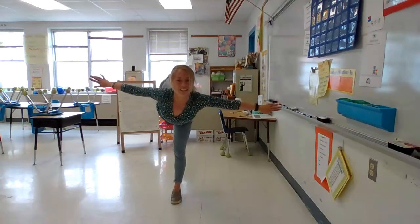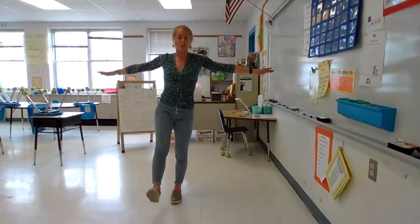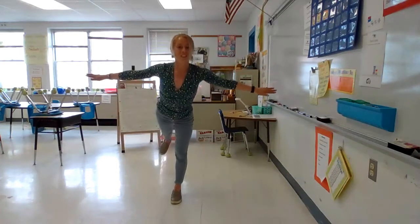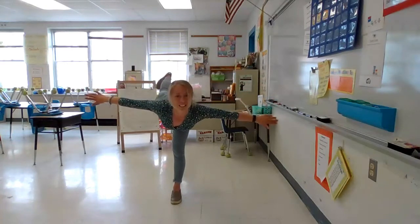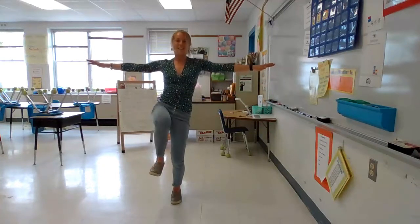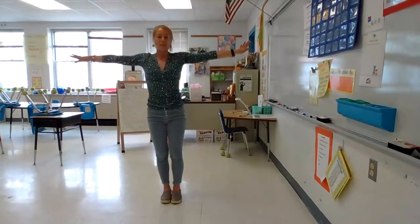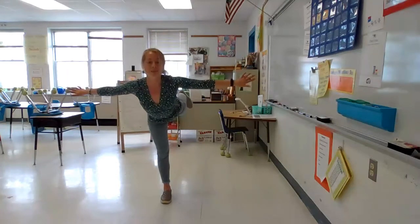Great job. Let's challenge that balance. I want you to take your foot and bring it out in front of you and see if you can hold it here. And now try to take it right back behind you into your airplane. Awesome job everyone. One more time — let's try to take it in front of us, and then step it down. Reach your arms all the way up again, and then take them back to your T. Balance on your other foot and fly it behind you in your airplane.